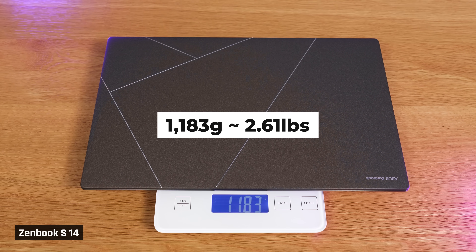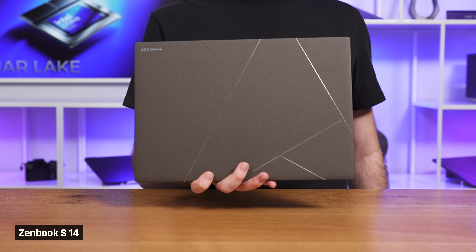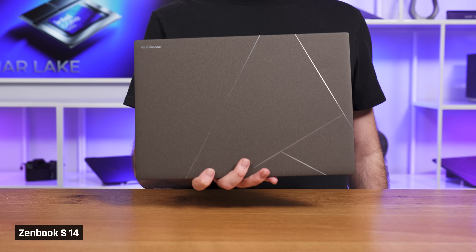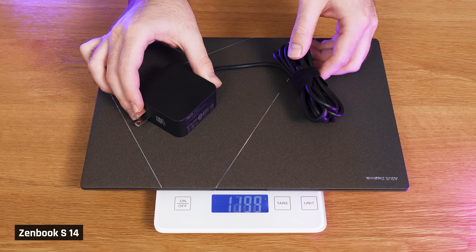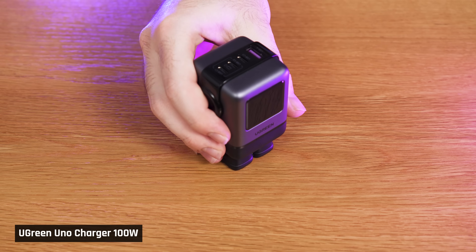It is very portable at 2.6 pounds, which is extremely light for a laptop with a 14-inch display. One thing to note is that because of how thin the laptop is, it's actually quite dense, and when you hold it, you may be tricked into thinking it's heavier than it is. It comes with a pretty compact 65-watt charger, but you could upgrade it to one from today's sponsor, Ugreen.